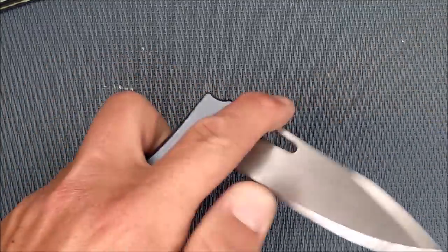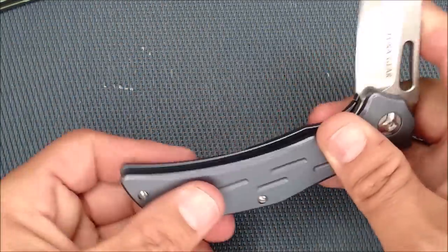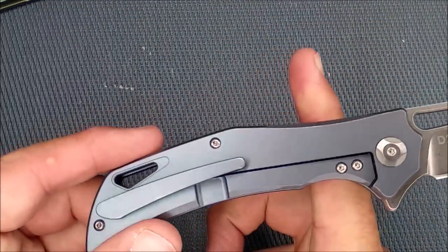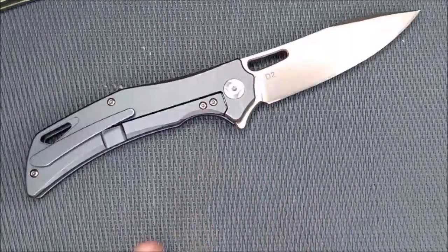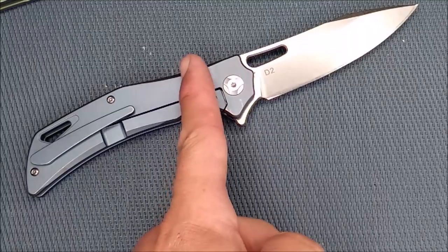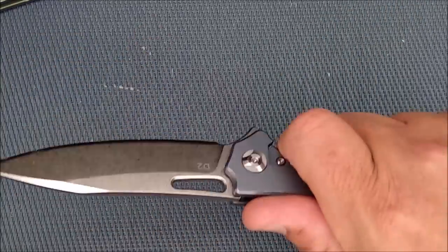How much does this bad boy weigh? It's 135 grams, 4.75 ounces — four and three-quarter ounces — just letting it get under five ounces. The balance point is pretty good though. It's right just behind the second screw, just where you like it — right where your index finger sits. So that's a really good thing.